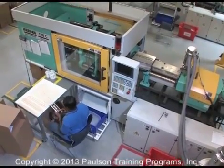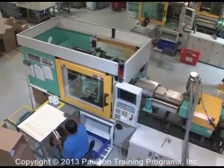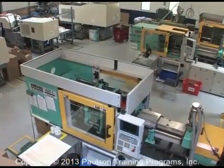In addition to the molding machine, there is often other auxiliary equipment used on and around the molding floor.